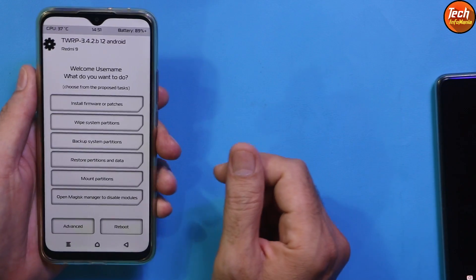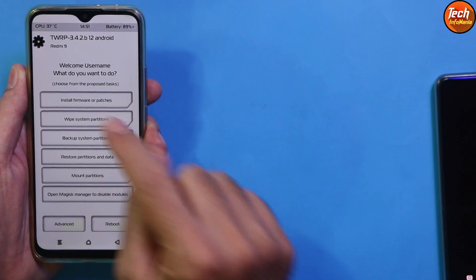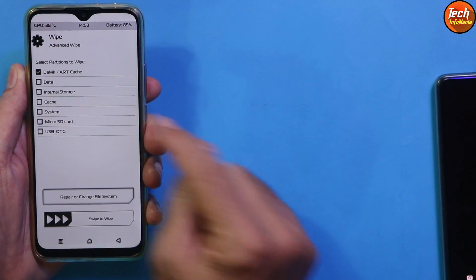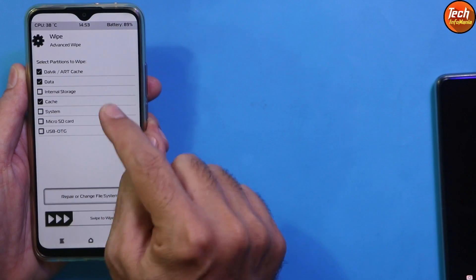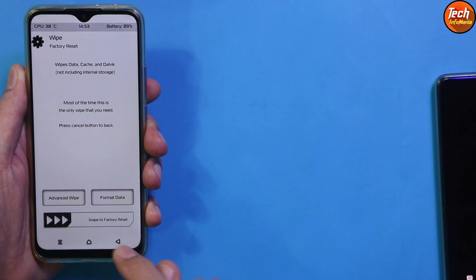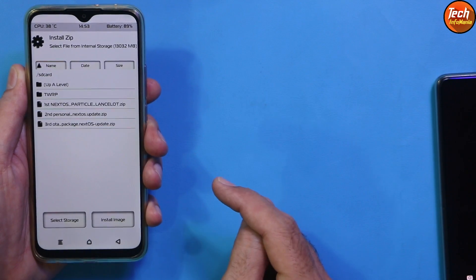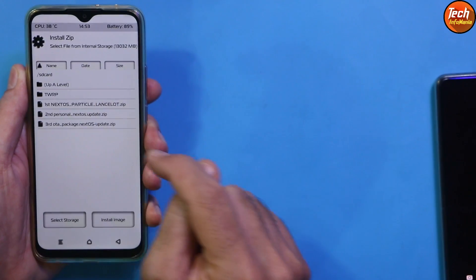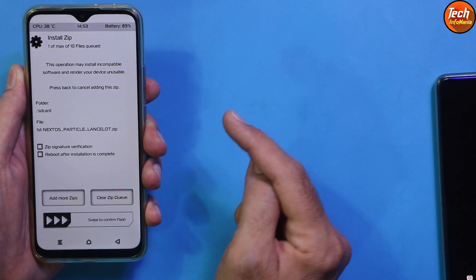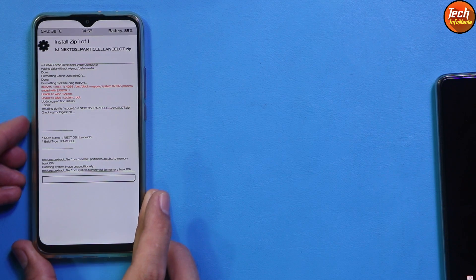Now do these steps: tap Wipe System Partitions, then tap Advanced Wipe, then select Dalvik/ART cache, Cache, Data, and System — that's all. Swipe to wipe. When done, go back to the main screen and tap Install. Select the first Next OS ROM file by tapping on it, then swipe to start flashing. It will take some time — we have to wait.